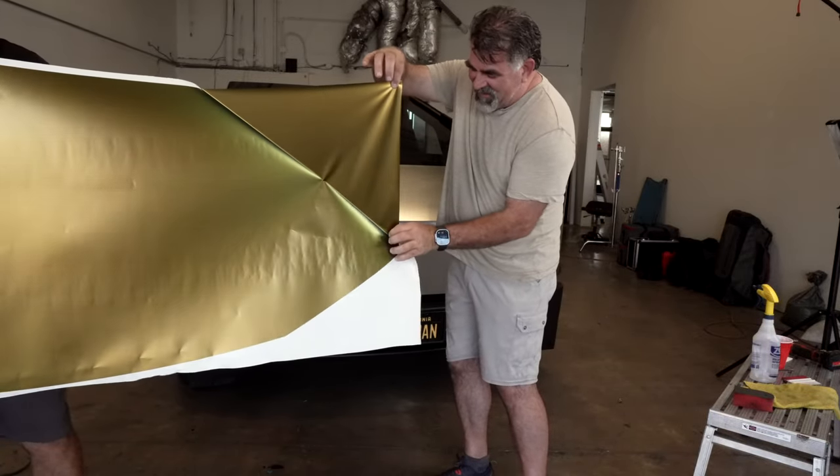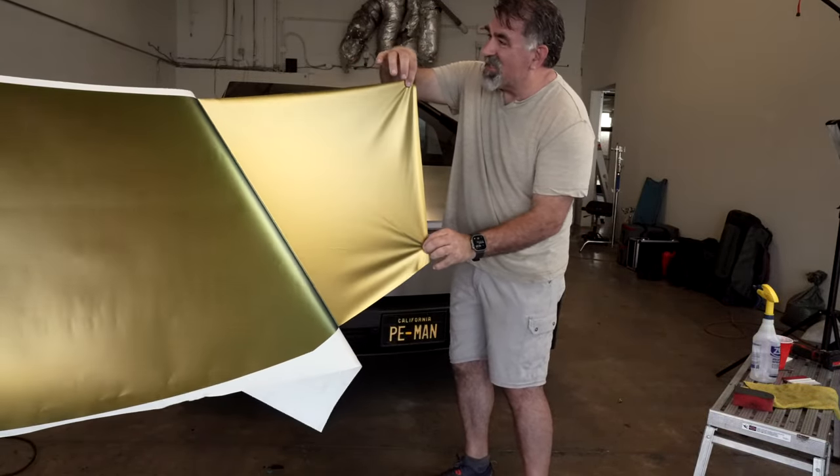I don't know why I hold my breath when I'm doing this. You don't have to. I know, but I still do.